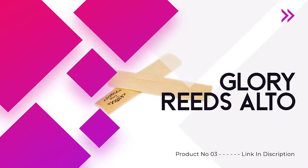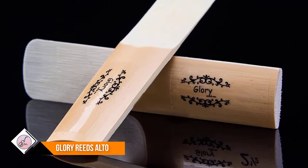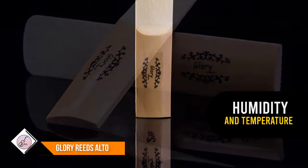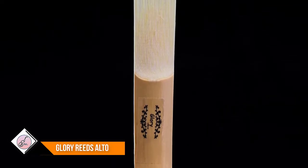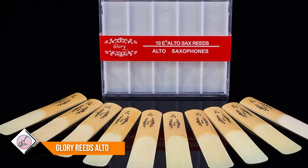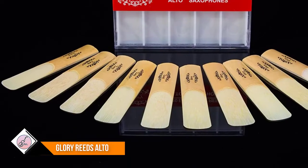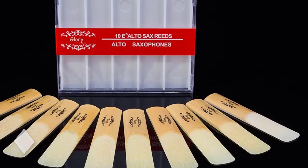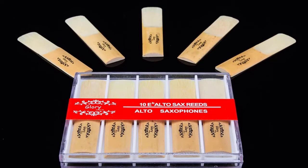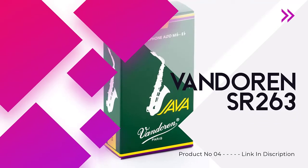Number three: Glory Reeds Alto. The manufacturing company allows you to choose saxophone reeds from three different sizes, so decide which one will be better for your performance. Bear in mind that all the reeds within a box will have the same thickness — you won't receive reeds of different thicknesses in one single box. If you want to experience playing with reeds of various thicknesses, you will need to buy separate boxes. Since they are made out of cane, they are soft and susceptible to alteration due to humidity and temperature, so having a higher number of reeds will be practical.